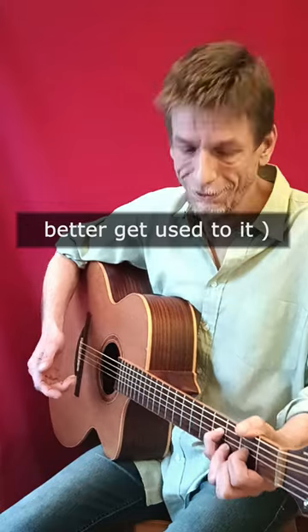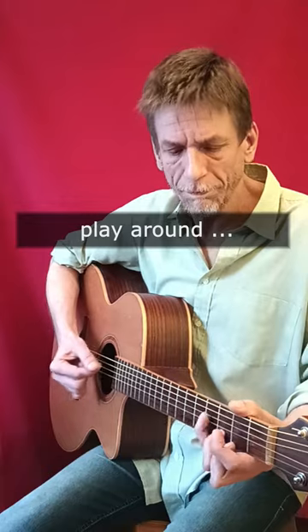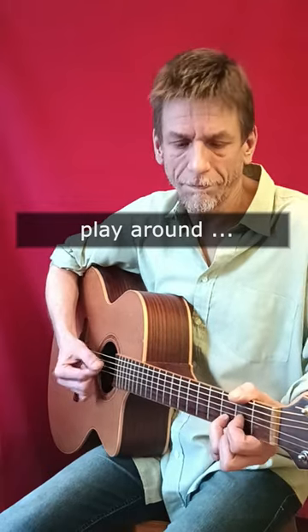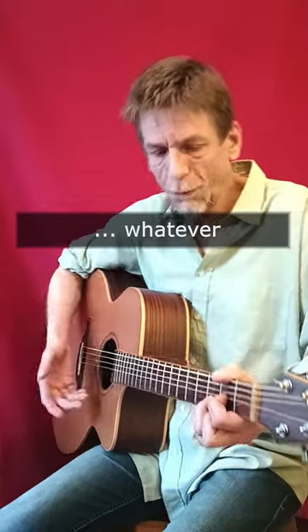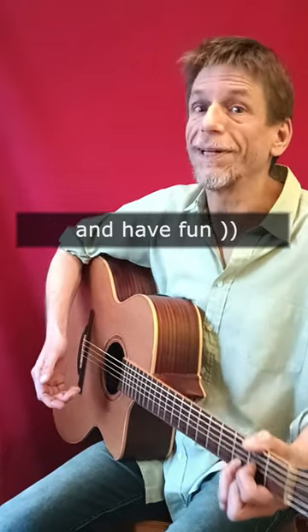Then you just combine them and play around — whatever feels right, find something you like that fits the song. Do it your way and have fun.